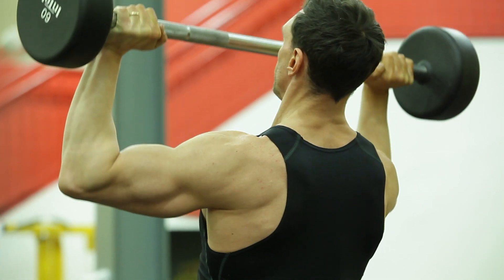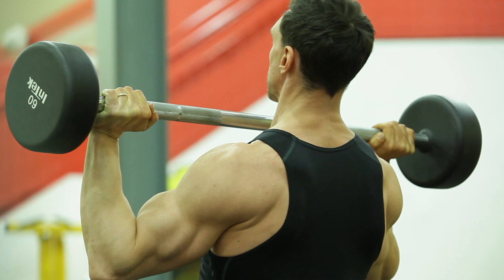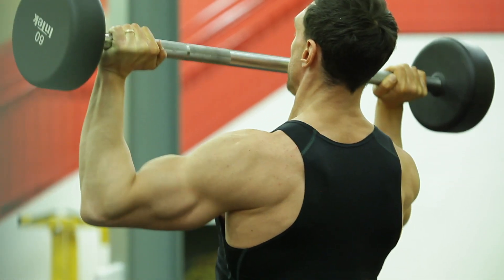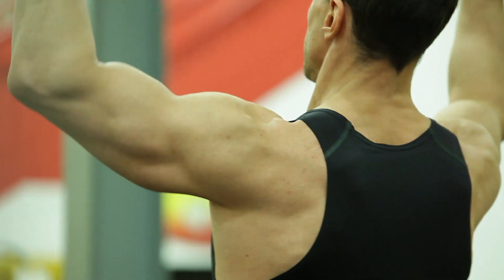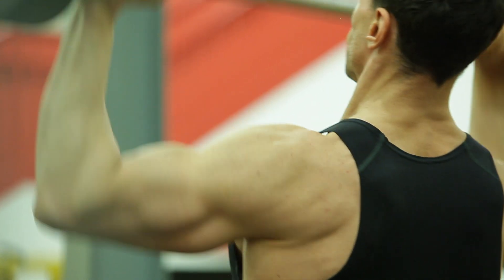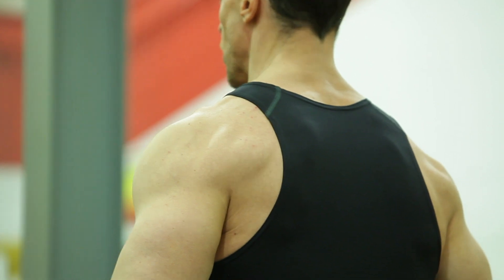That's really it, guys. I wanted to show you that there is a way to work around the traps, to not get the traps involved, and to have a full range of motion without letting the traps arrest that movement. Thank you so much for watching and listening — I really appreciate the likes, the shares and the subs.